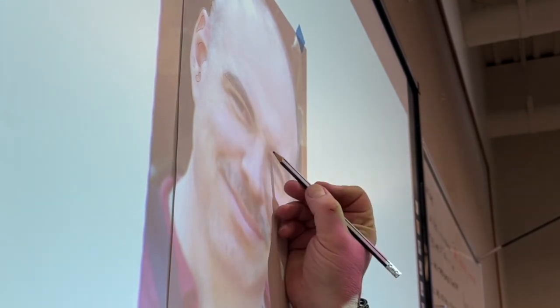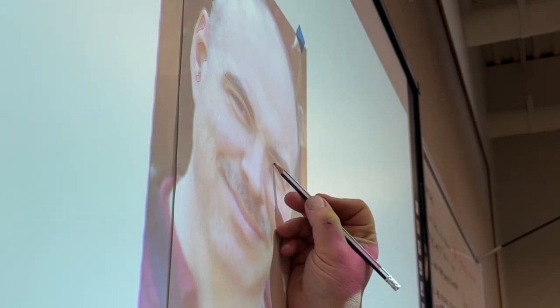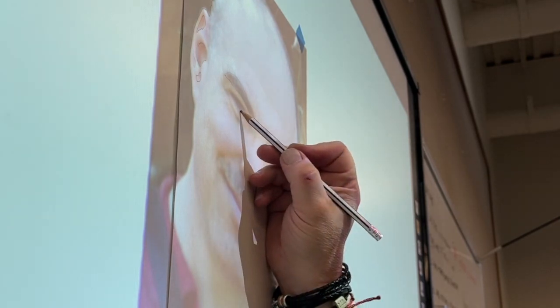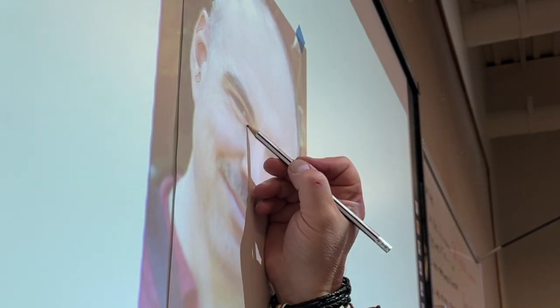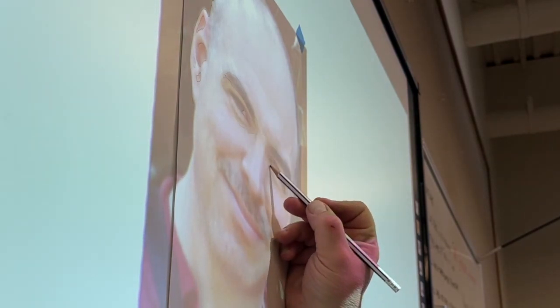I want to go over methodology, and that's what this is going to be mostly about as we go through this portrait. You can see here that I'm using a projector to trace around the basic planes and shadows of my face from a picture taken of me back in 2012.